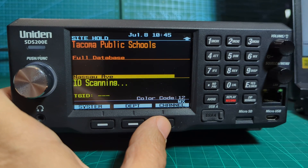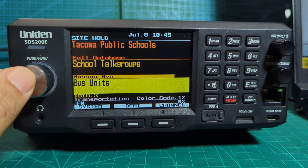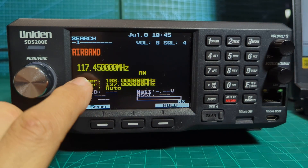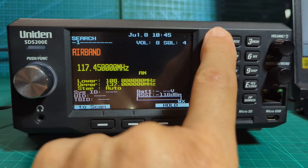Go Channel, then F and 1. It's scanning, and if you notice mine is saying 'Air Band' because I've gone into the software - I will put a link in the description and a video to show you how to do this. So mine is scanning just the air band, and I have selected the frequencies. If you look here it says number one - see that - it's scanning what number one has been told to scan.